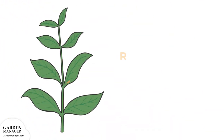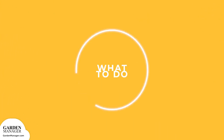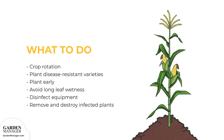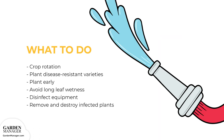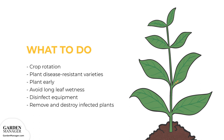Rust is a fungal disease mainly found on the undersides of leaves. Rust spots first appear off-white and puffy, later becoming red-brown, circular raised spots that are powdery and often surrounded by a yellow halo. Rust will typically cause a plant to lose its leaves. Practice crop rotation with non-host crops and plant disease-resistant varieties when possible. Planting crops early in the season can also help. Avoid long periods of leaf wetness when temperatures are warm. Disinfect poles, trellises, or other equipment to avoid future infection. If crops are infected with rust, pull up the diseased plants and destroy those crops.